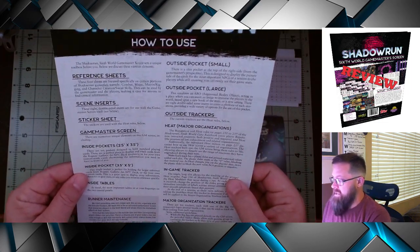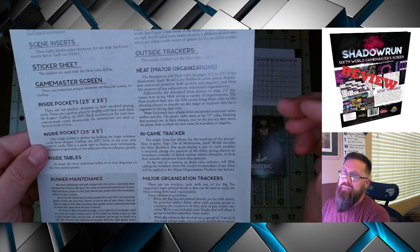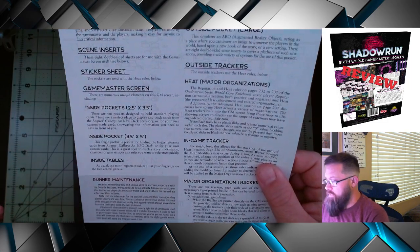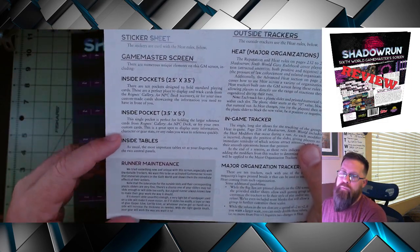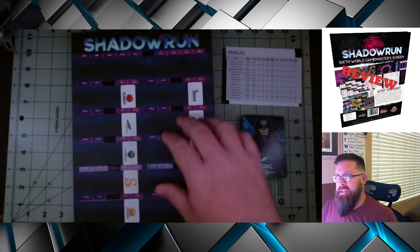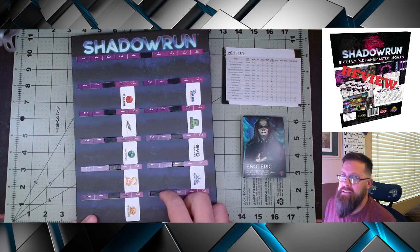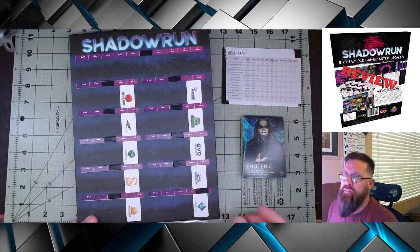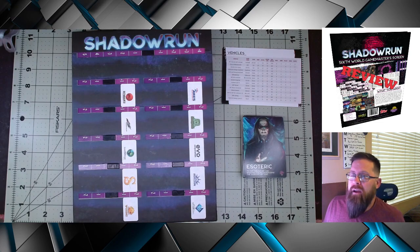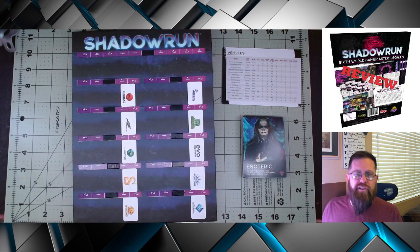One of the biggest things is the heat tracker on the outside of the screen. This will give you instructions on how you're supposed to use it. They do give some special instructions under Runner Maintenance. Basically this is the heat tracker in the screen, and as you can see it has these sliders that move up and down based on what's happening in the scene or what's happened after the scene. The instructions state that they are trying something different.